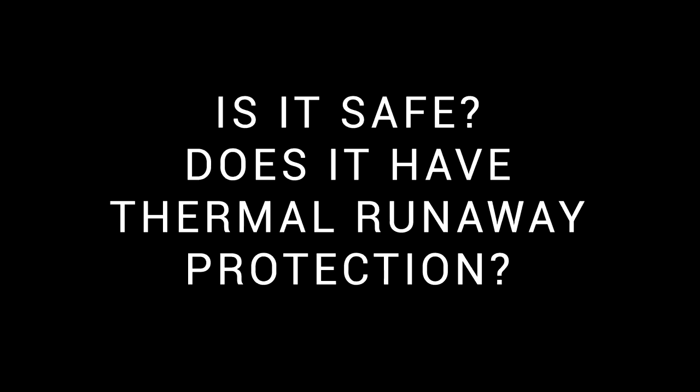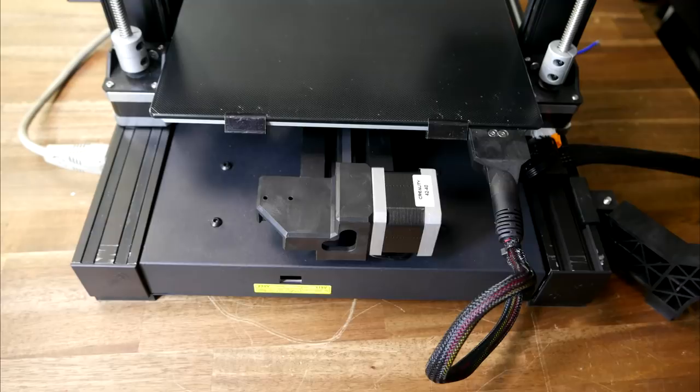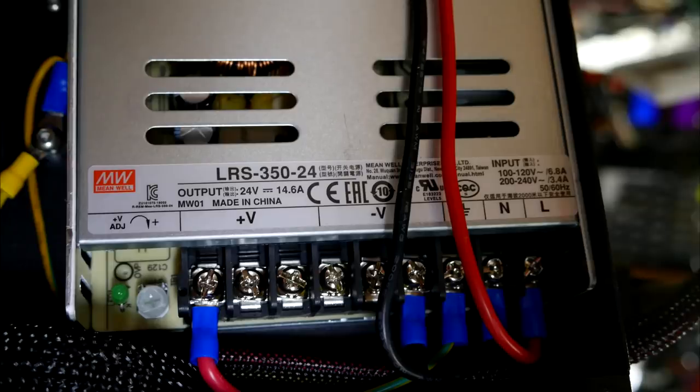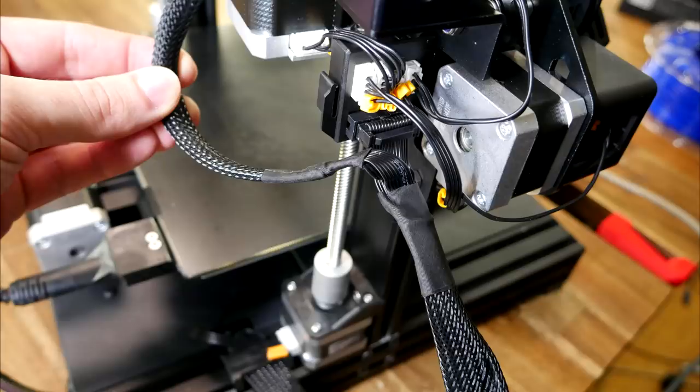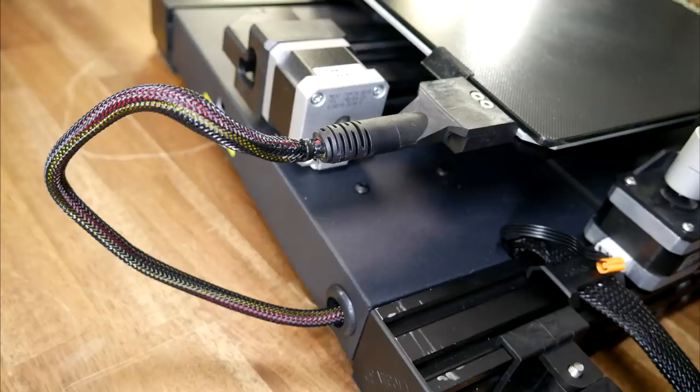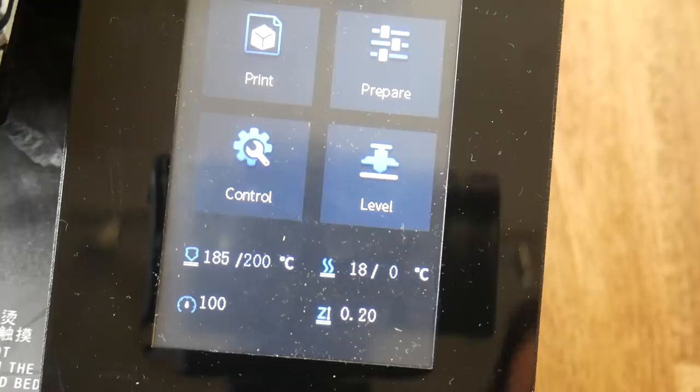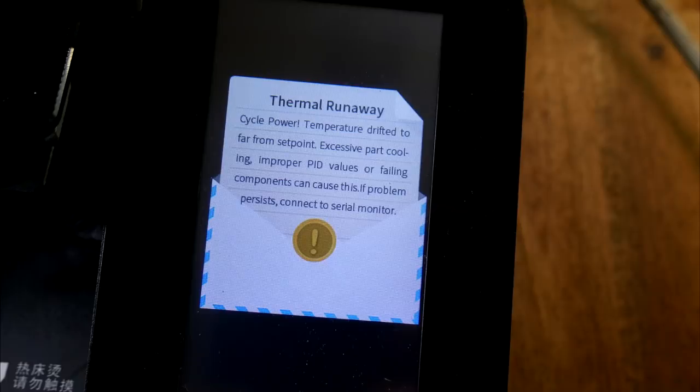Is the printer safe, and does it have thermal runaway protection? Overall, this machine is a lot tidier — for example, there's a cover to keep debris and fingers away from the belts. The power supply is now concealed inside the frame of the printer and is a certified Mean Well, the same one as the Ender 3 Pro. The shielding of the cables is vastly improved the whole way around the machine, including appropriate features such as strain relief and rubber grommets. Thermal runaway protection is easy to test on this printer — you bring the nozzle up to temp, unplug the heater, and watch the temperature drop. Thermal runaway protection is in place, but I prefer the timer to be shortened so it kicks in sooner.